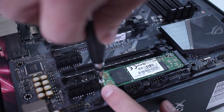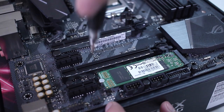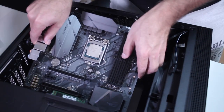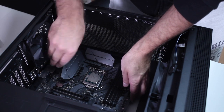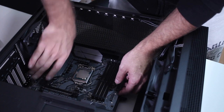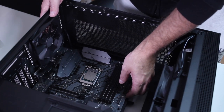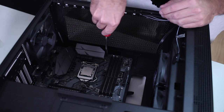If I was going to use an air cooler, I would place it right now along with the RAM before placing the motherboard into its place. But since I'll be using a water cooler, I will place the motherboard into the case and secure it with screws.